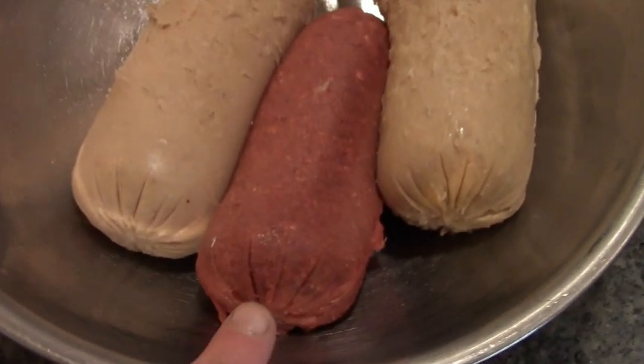Hey friends, this is Missa Wolfie from our Half Acre Homestead, and today I was going to make turkey dinner meatloaf. But I thought this was turkey — it turned out to be beef.